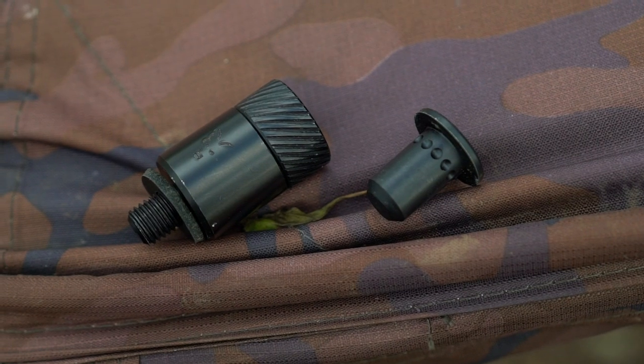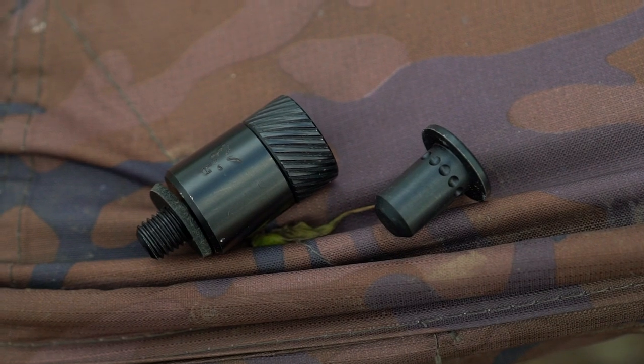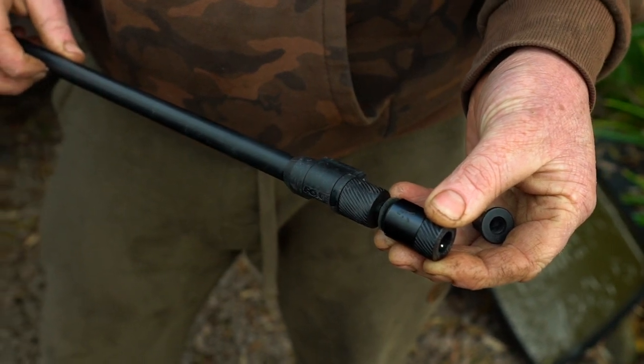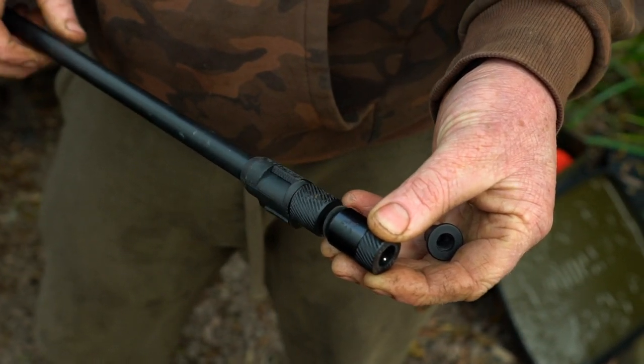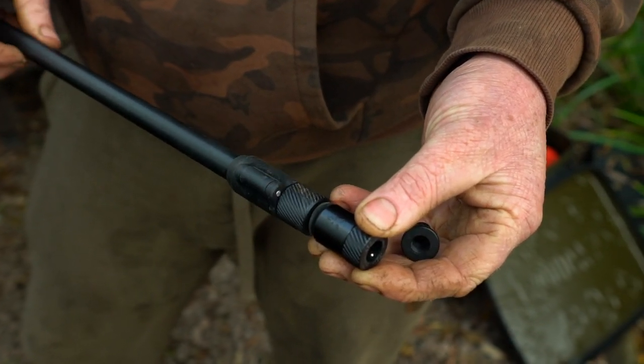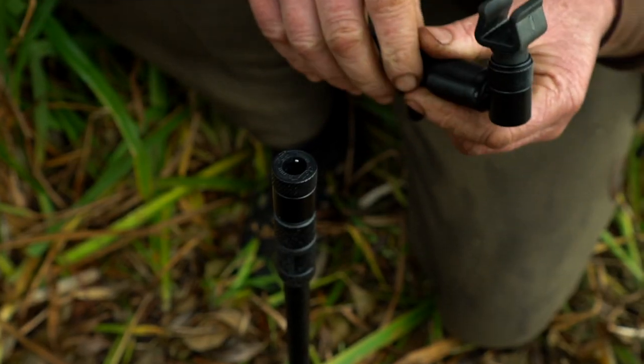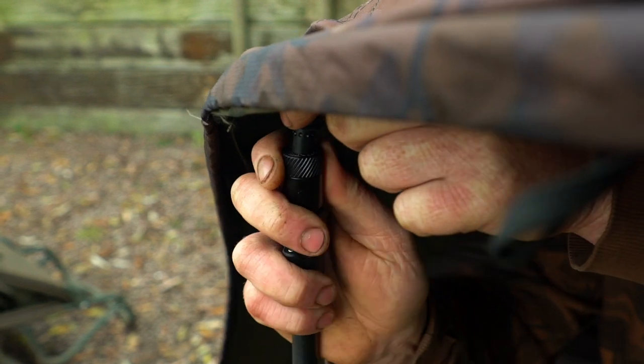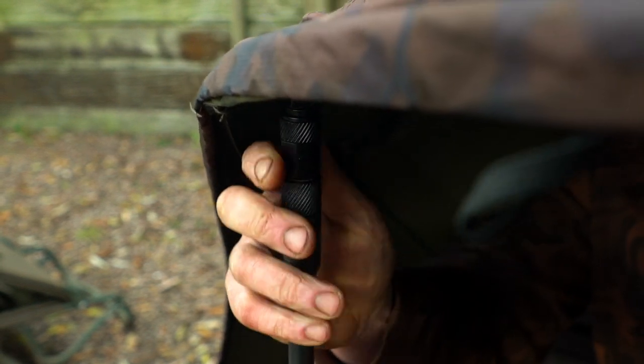QR adapter. Exactly as the name suggests, this can be added to any threaded bank stick and accessory to transform it into a quick release system. Anything from buzz bars to storm caps on a bivvy can now be transformed to a quick release system with the use of this handy adapter.